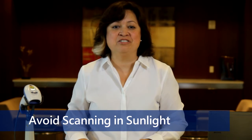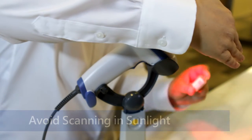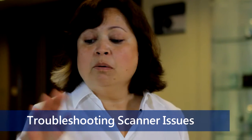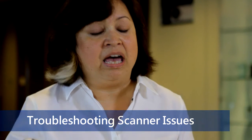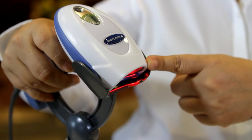Direct sunlight on vials can hinder scanning. Try blocking the sunlight with your non-scanning hand if required. Alternatively, avoid scanning in very dark rooms. If the scanner will not read the barcode after these adjustments, place the scanner in the IntelliStand and verify that a red beam of light is visible when the vial is placed underneath the lens.